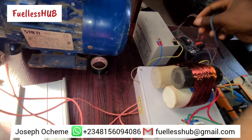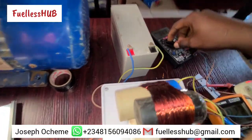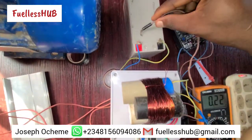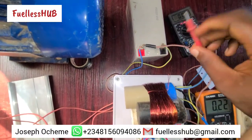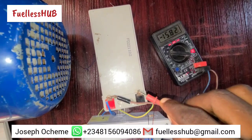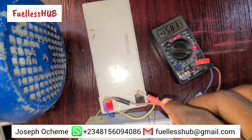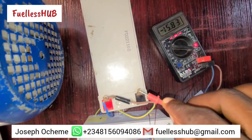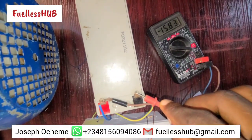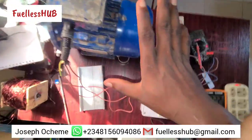We can read the battery voltage in DC right here. Let's check how many volts the battery is at now. As you can see, the battery is at 15.82 to 15.84 volts and rising — this battery has been charging for some time now.